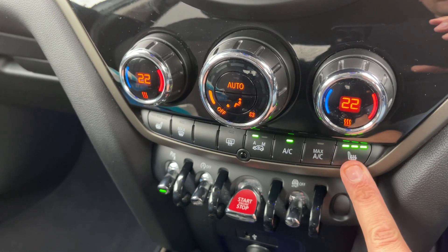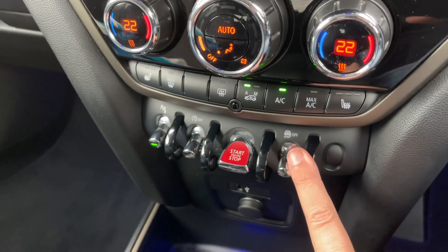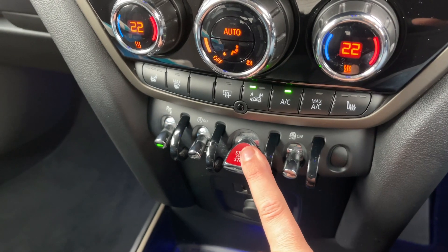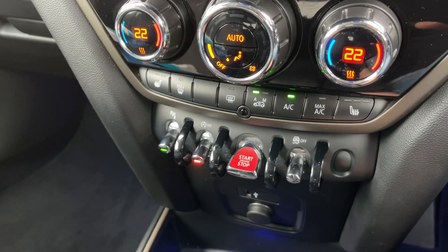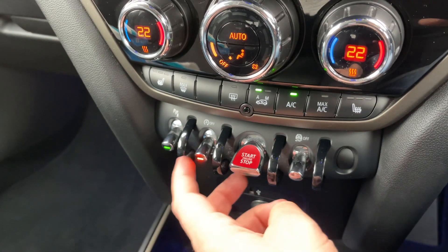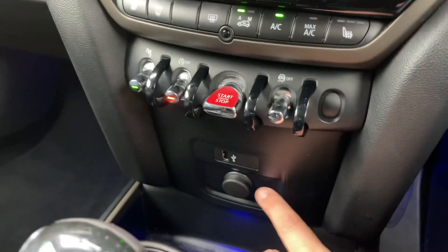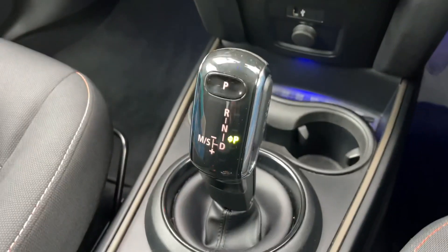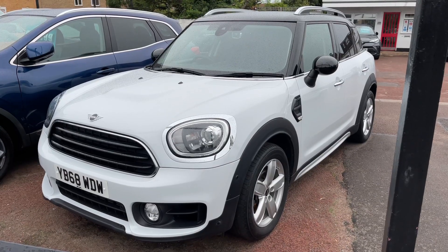We've got a heated driver seat with three different heat settings, and the same on the passenger side. Down here we can turn off the traction control, start and stop the engine, and turn off the stop-start system — this car is designed to cut out when stationary in traffic to save fuel. This button turns the parking sensors on and off. We have a 12-volt charging socket, a USB input, and then the gear lever for the fully automatic gearbox.